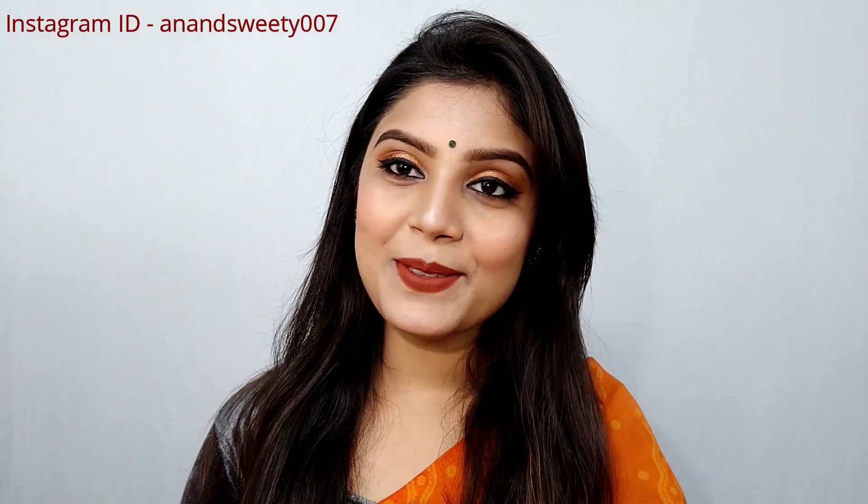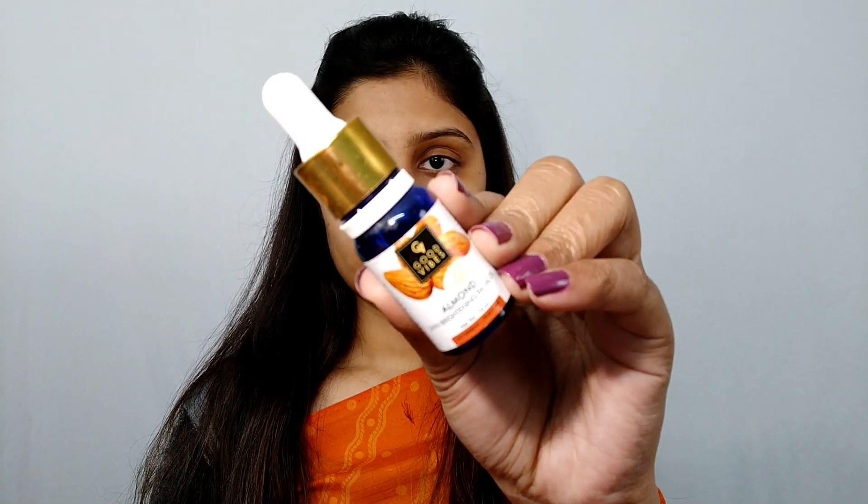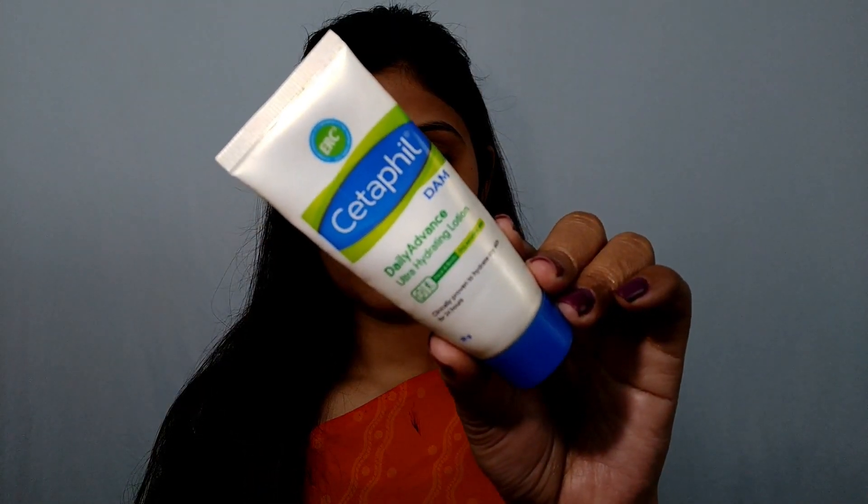So if you want to see how I've created this look, let's start. First I'm using Curl Wipes Almond Skin Brighten Facial Oil. I'll apply it properly — this oil is very good for dry skin. Next I'm using Cetaphil moisturizer.